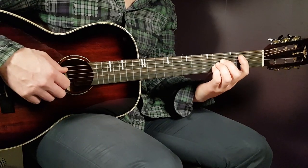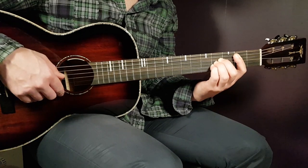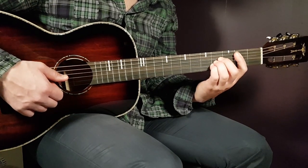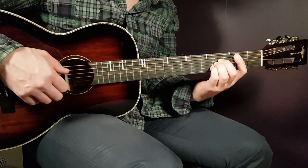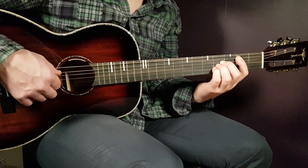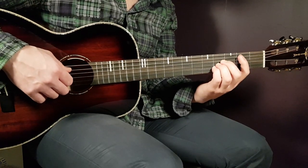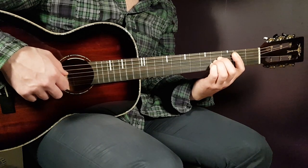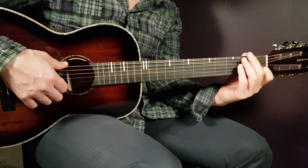Then comes the B part. You play the second A string, then the fourth D string, then fourth G, and fourth B — basically playing down the strings from A to B while holding the chord. The next four notes are: second on A, fourth on D, fourth on B, and fourth on G. These eight notes make up the whole B part.